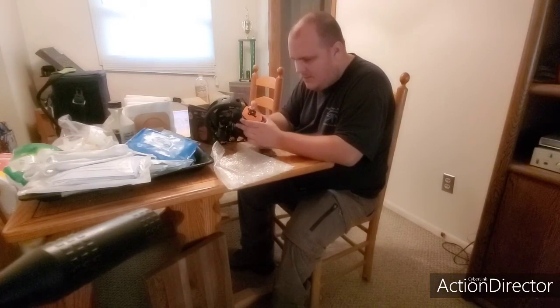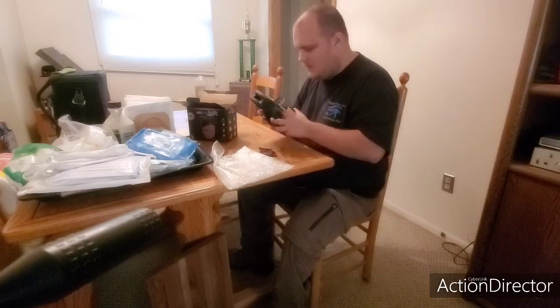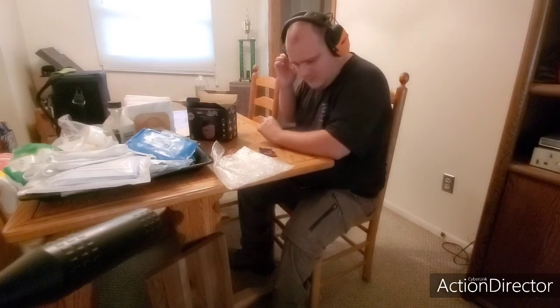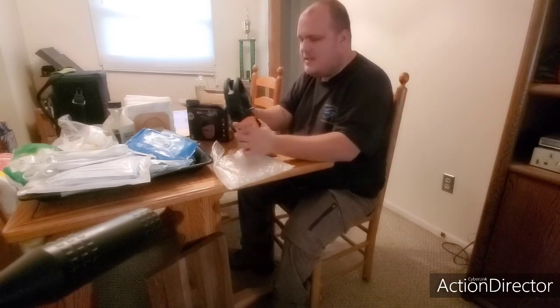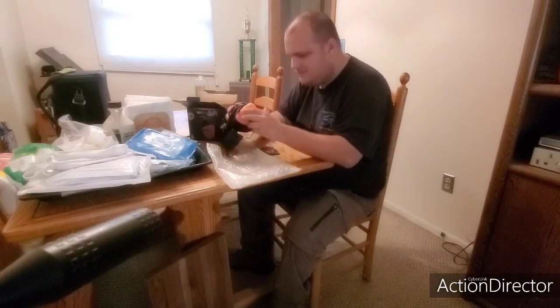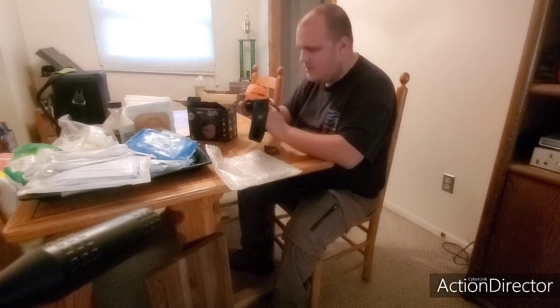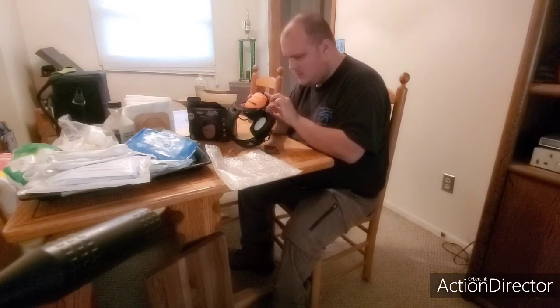Got the nice on/off power — seems very comfortable. Let's turn these on to see if they're even powered. Okay, these guys are charged up. As soon as you turn it on you get the pairing right away.